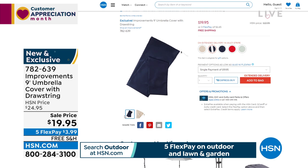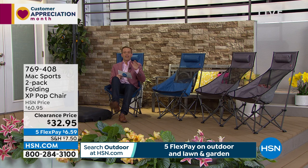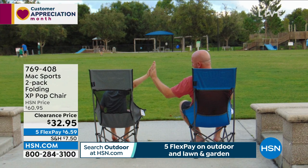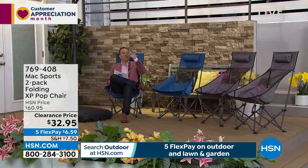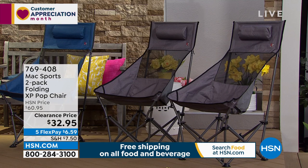Now, your new favorite pop-up chair from Max Sports — a clearance deal tonight, not one but two. Comfortable, sit back, relax, almost a hammock feel — ventilated back, headrest. Watching your son play football, at the beach, a picnic in the park, a concert — you're not on the ground, you're sat up high. This folds down to virtually nothing, throwing it in the back of the car.